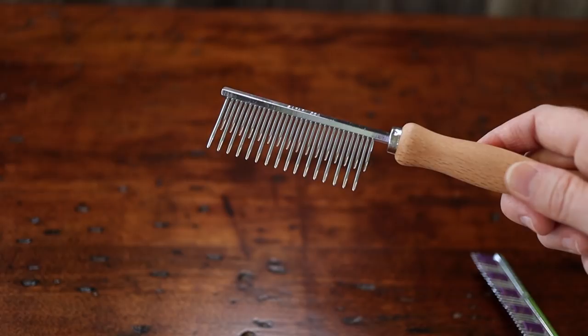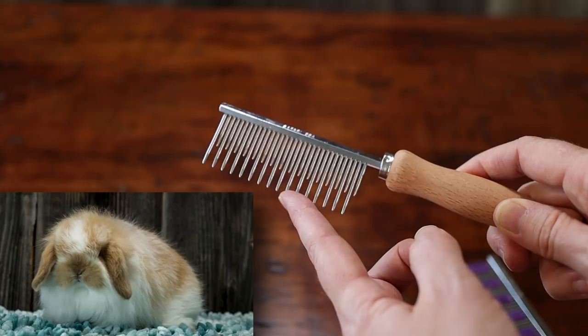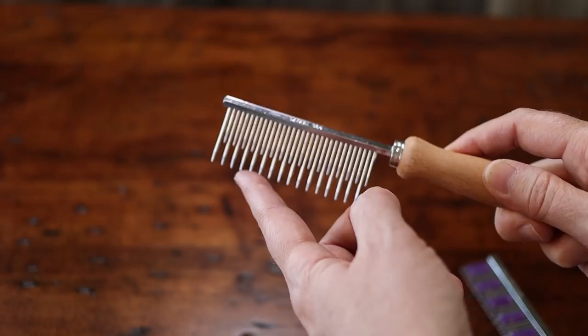If your bunny is longer-furred, such as a Jersey Woolly or even a fuzzy Holland Lop, you might want to try a wide-toothed comb. That tends to work better, especially if there are any snarls and knots that you need to gently comb out.